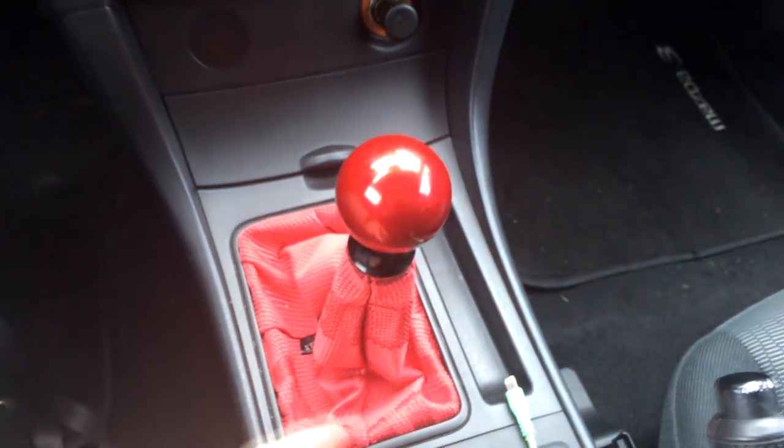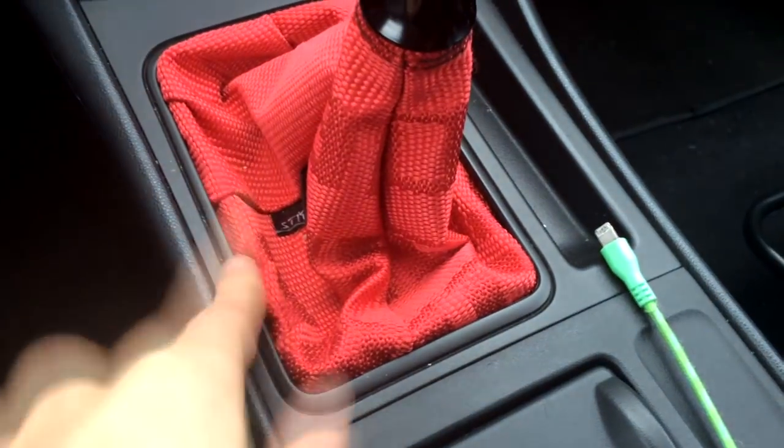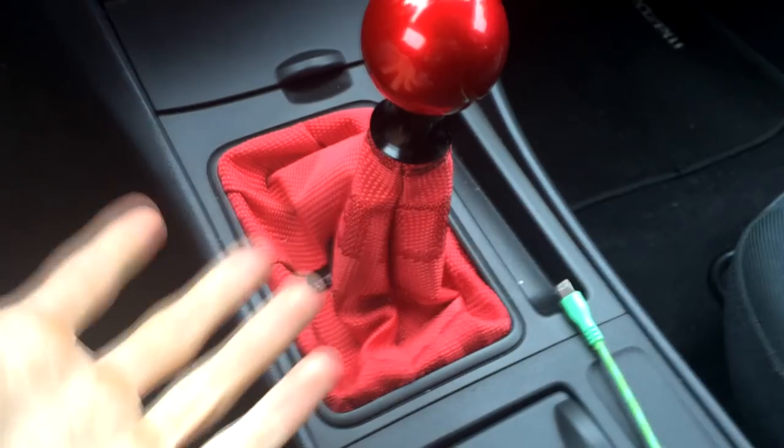Moving down, I have my Billetworks candy red weighted shift knob, shift boot retainer, and a stitch boots bride shift boot. Under that I have a short throw shifter I bought off eBay — I have a video on that too. I also have a USB cable from the deck that runs under the panels and comes out here.